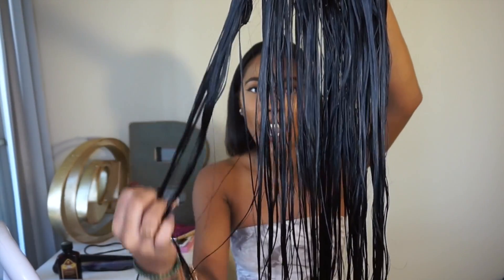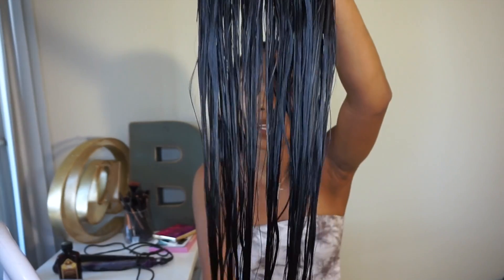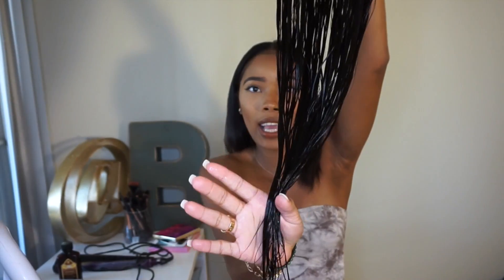This is what the hair looks like freshly washed. A lot of you guys wanted to see if it had any type of wave or anything to it, but it absolutely does not, because it is straight hair and that's what I wanted. It's actually dripping right now.